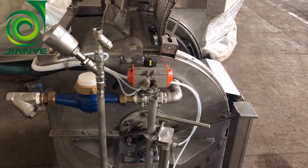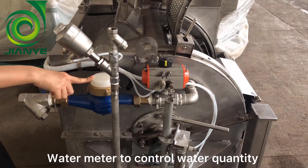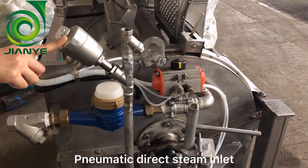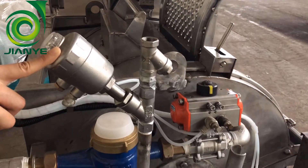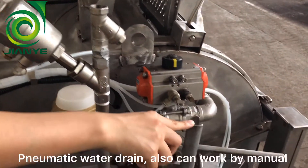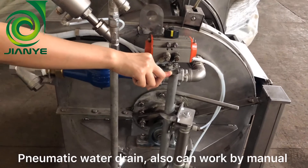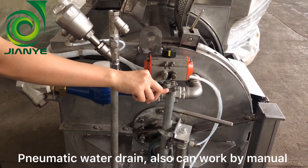Here I will show you more information about the machine. This is the water meter to control the water quantity. This one is the steam inlet by pneumatic to input the steam to heat the water. And this one is the pneumatic water drain. It can be controlled by automatic and also by manual.